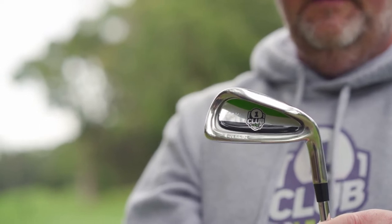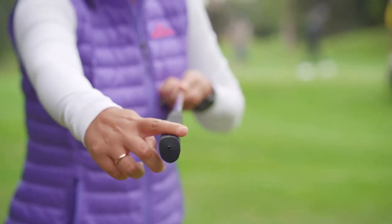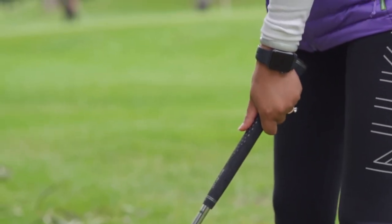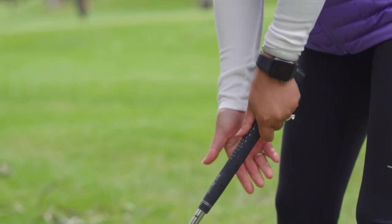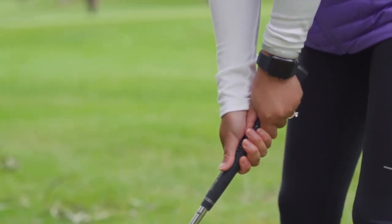You'll also receive your smart club, which has been especially designed to help you become a good golfer quickly. It has a flat edge for you to place your thumbs. For a right-handed golfer, place your left hand at the top of the grip with your thumb on top, and your right hand below the left — again, thumb on top and hands close together.